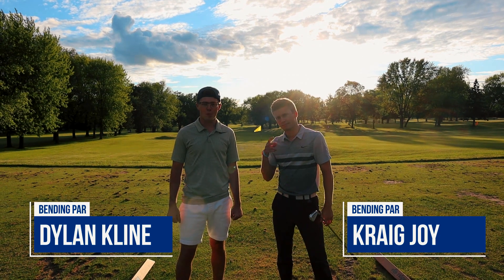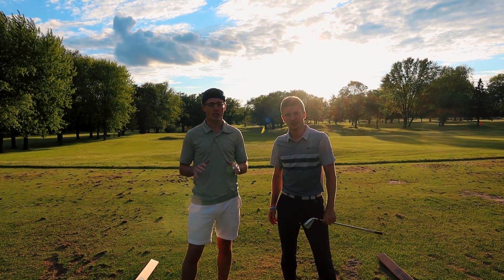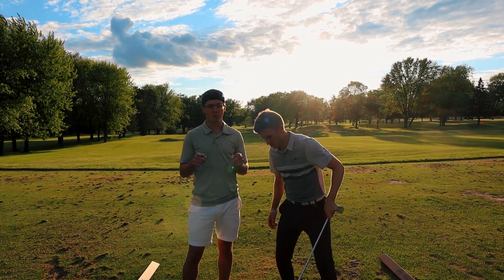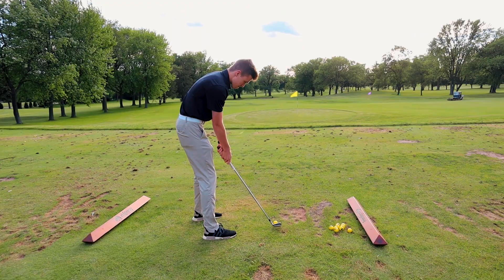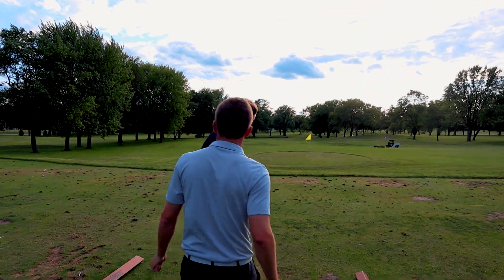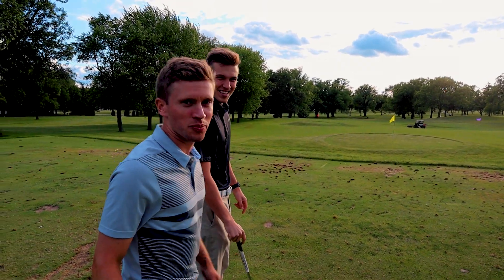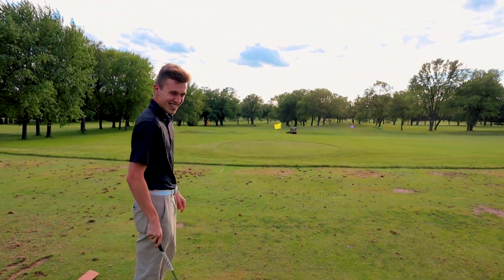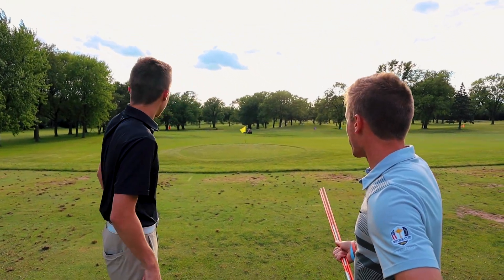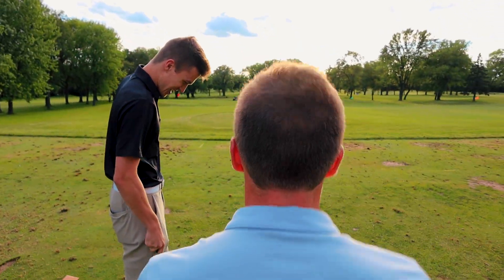All right, what's up guys, we're back again for another tip of the week. Last time we talked about the grip — super basic thing, something you gotta start with first. We're going to talk about another basic thing: alignment. So where are you trying to hit? Over the yellow flag? But you're aimed at the red flag instead — that's way off. Let's work on alignment.